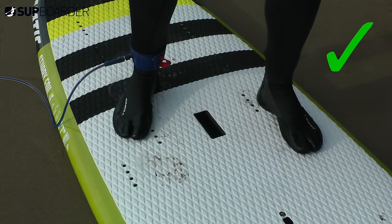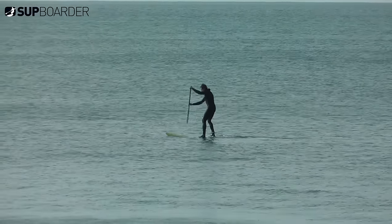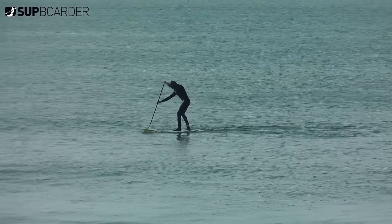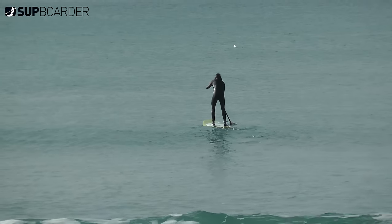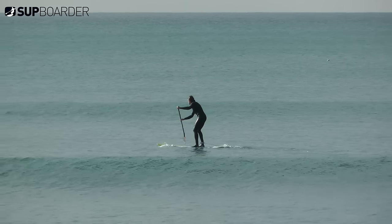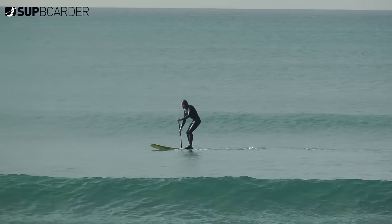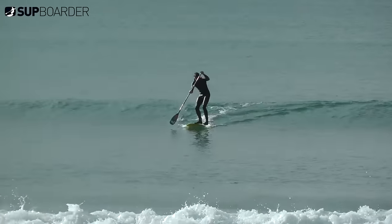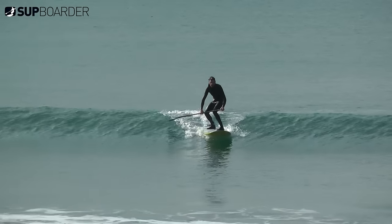There are a number of reasons for getting your feet into surf stance position for catching your first wave. Firstly, it helps you turn your board. Being able to turn quickly and position your board correctly is essential to give you the best chance of catching a wave. When catching your first waves, ideally you want to be pointing straight towards the beach. Whether you're turning using a sweep stroke or pivot turn, having your feet slightly offset allows you to turn more quickly by using the tail of your board to pivot, and your feet are already in the right position when the wave arrives.